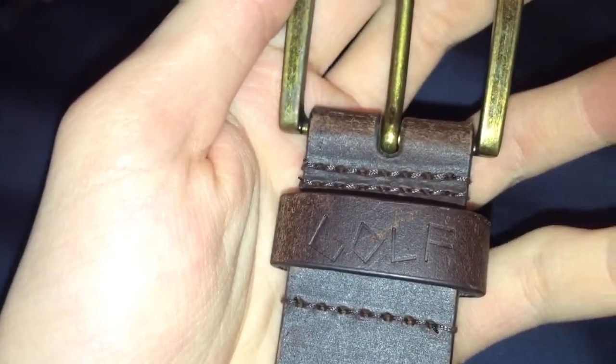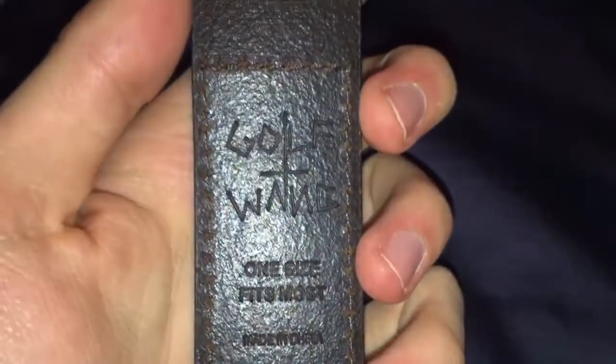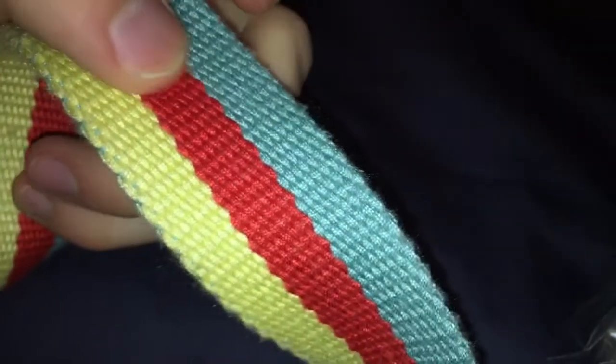Now with the belt, I turned the flash on because there's some lasering that might be hard to see, with 'Golf' on the loop. It says 'Golf — weighing one size, misfits most, made in China.' This belt is really cool — I like the material on it. It is a little big for me though, actually.